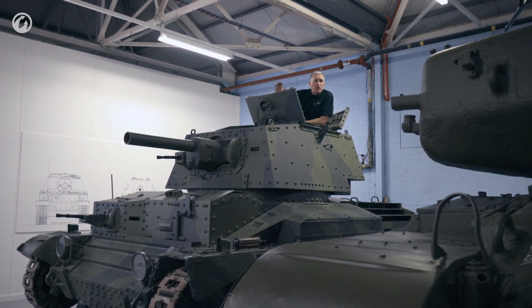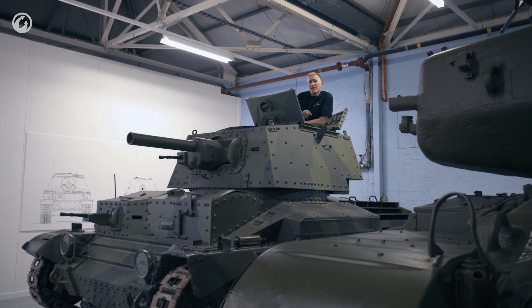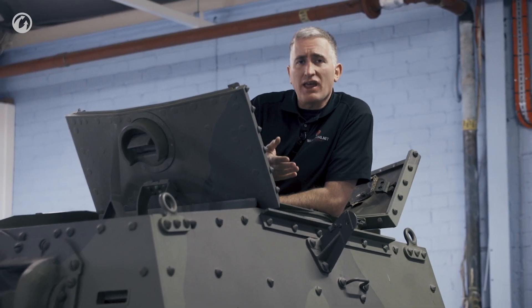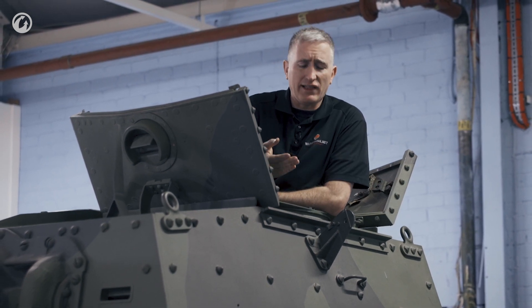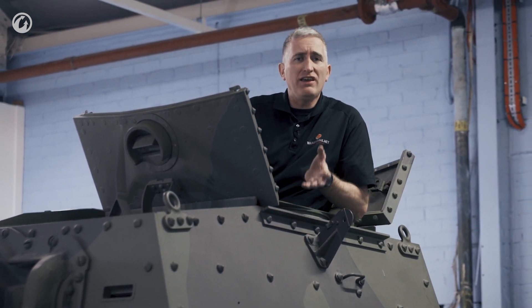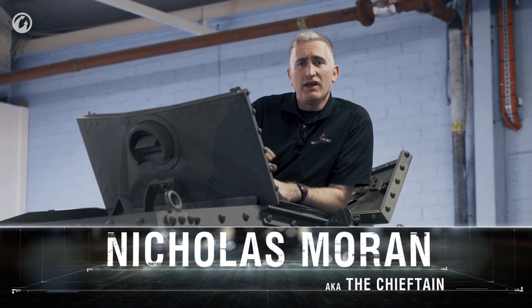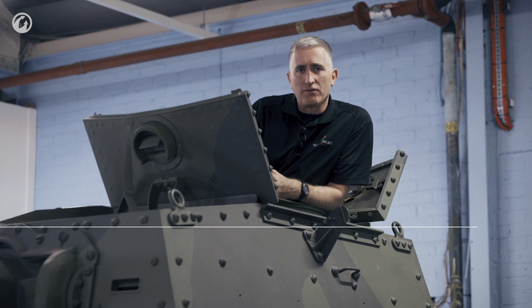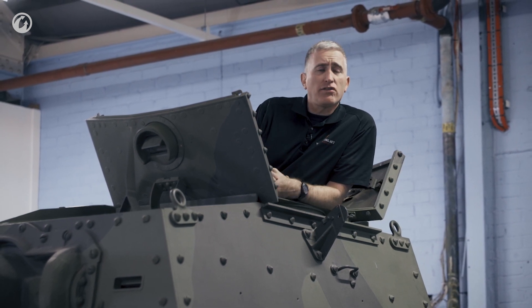The only other thing I'll call your attention to is the height of the turret ring, or the collar, which is new as I can tell because there aren't really any obstructions that it is trying to clear. It exists purely to lift up the entire turret a little bit to give a little bit more room inside for the turret basket. That said, let's start the tour of the inside.